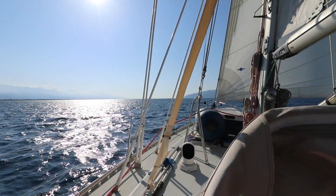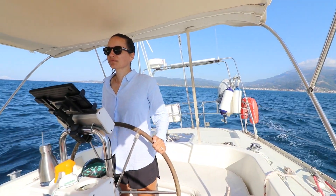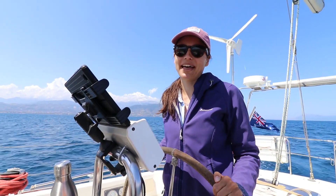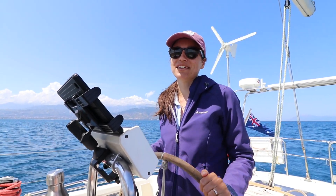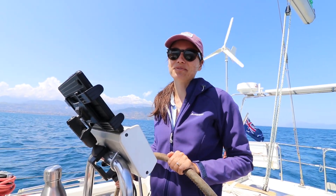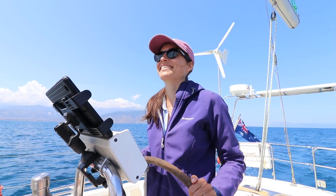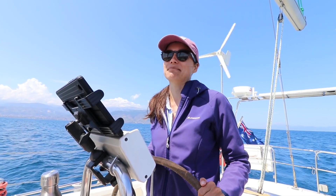We sailed for the first time out of Nafpaktos — this was the first day we'd had any wind. Unfortunately it was blowing from the direction we wanted to go. We attempted to sail for about 40 minutes and could still see Nafpaktos just over the bay, so we realised it was going to take all day and decided to motor. We're on a bit of a tight time schedule, motoring all the way from Nafpaktos to Galaxidi, about five hours away, with 15 knots of wind right on our nose.